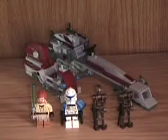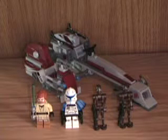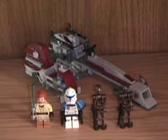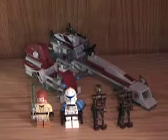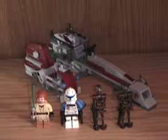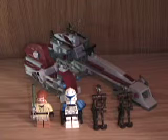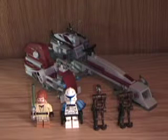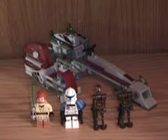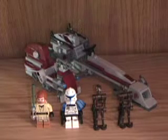Welcome back. Home Productions doing a review on the BARC Speeder with Sidecar. It comes with four minifigures, set number 75012, has 226 pieces, and retails for $24.99. I was expecting it to be $20 but we'll talk about that later.